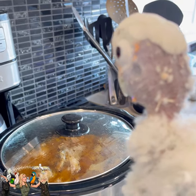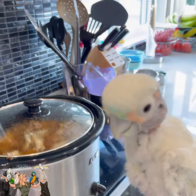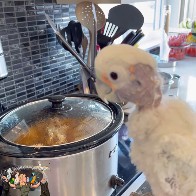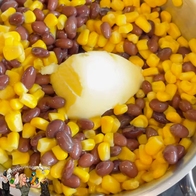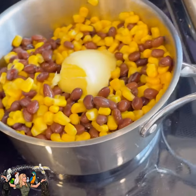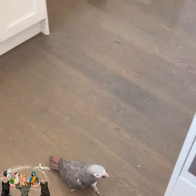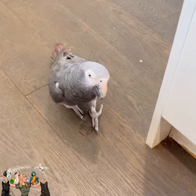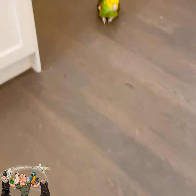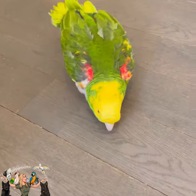This is after seven hours in the crockpot — here it is, Coco. What do you think? We've got corn, black beans, and butter to be warmed up. My fangirls are here helping me make the cilantro rice.